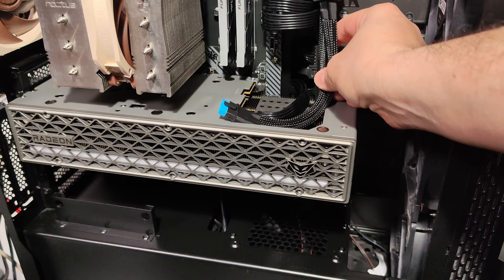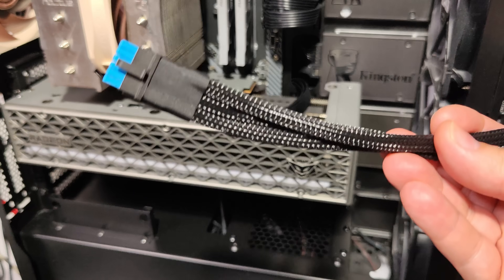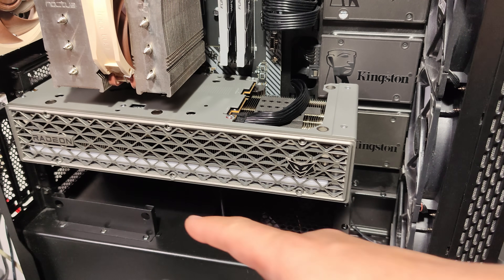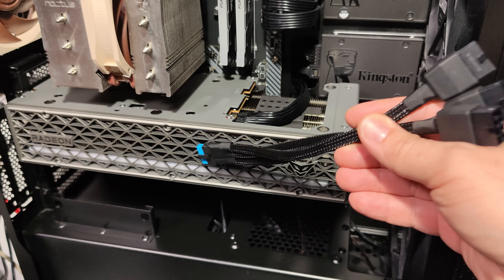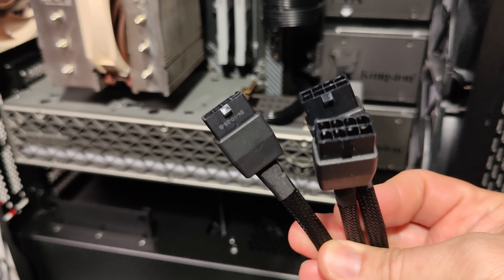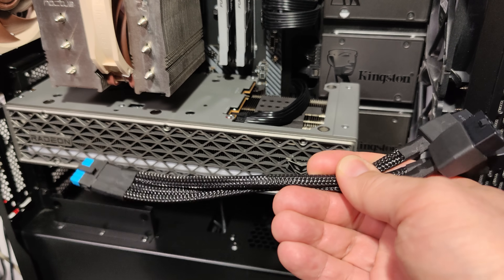Then the problem continues with connectors. Everyone likes modular things, but the more plugs you have on a system the less efficient it is — this is basic electronics and engineering. Each connector has a voltage drop; it's not big, it's minimal, but you have a connector on the modular power supply and a connector on the card. Each has its own voltage drop, and more voltage drop means you need higher current to deliver the same power. Using this adapter introduces additional connectors, increasing the amps on those plugs.